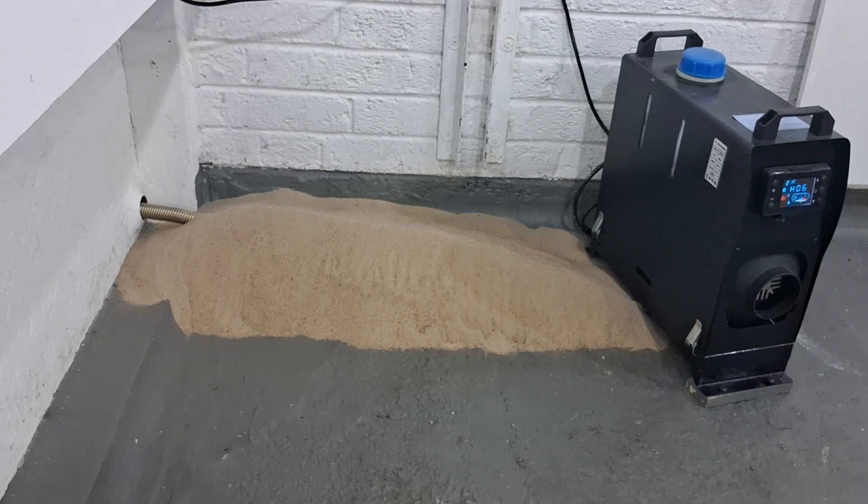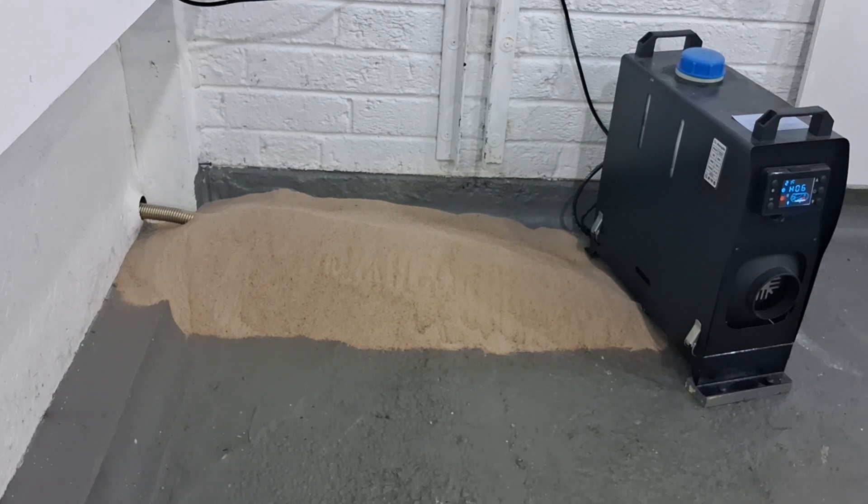I've had some quite high readings from the sand — up to about 45 degrees — and I'm sure it will hold the heat a lot longer. I'm going to go and clear this mess up now. Thanks very much for watching guys — please give me a like and subscribe and I'll see you on the next video.